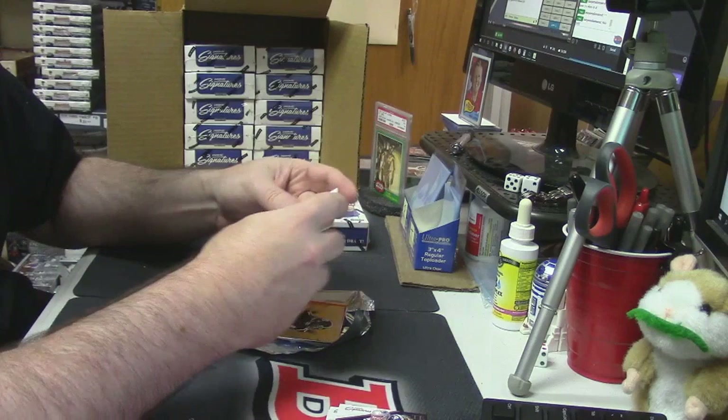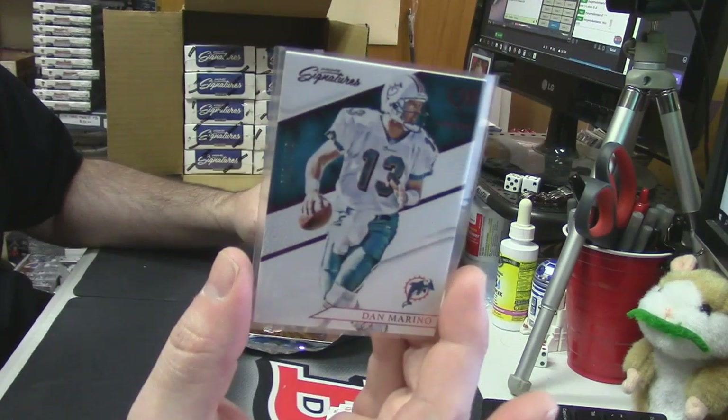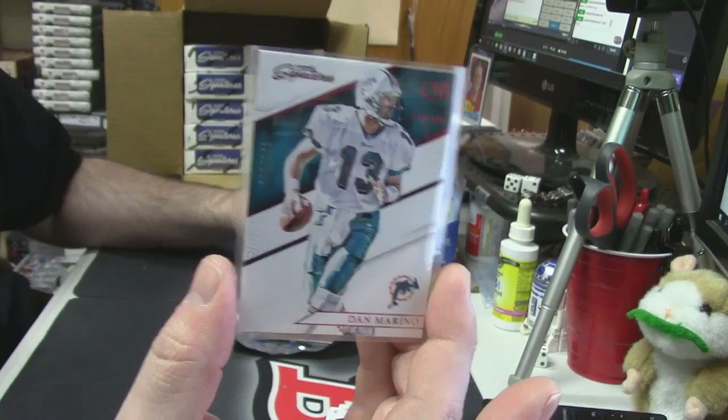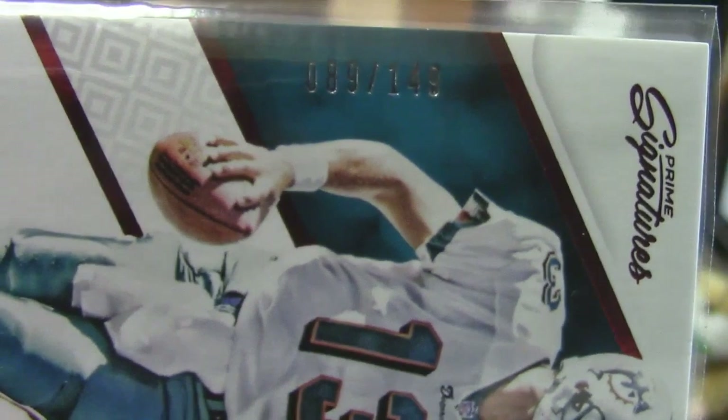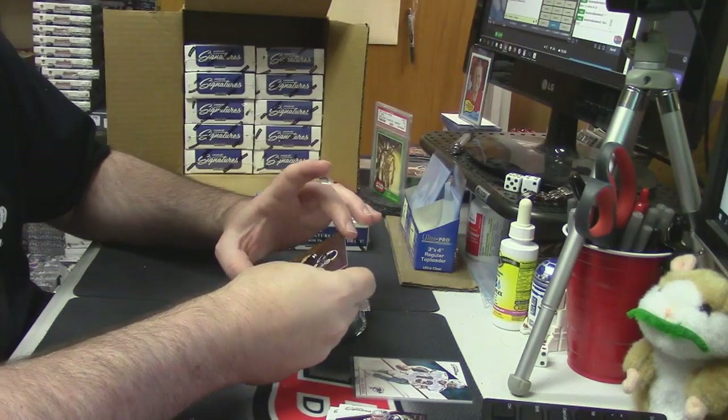And our first numbered card — eighty-nine out of one-forty-nine, it is the red proof for Dan Marino. And just so we can see — eighty-nine is our first number.